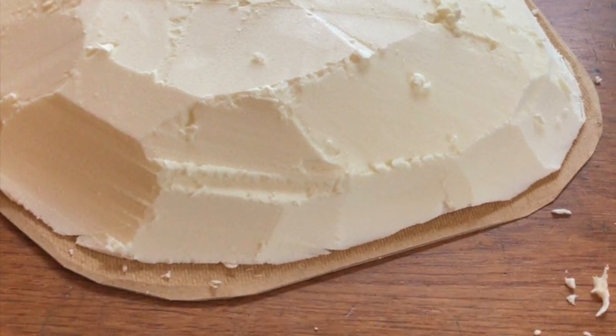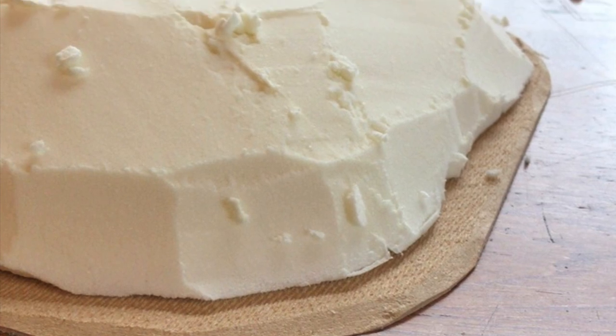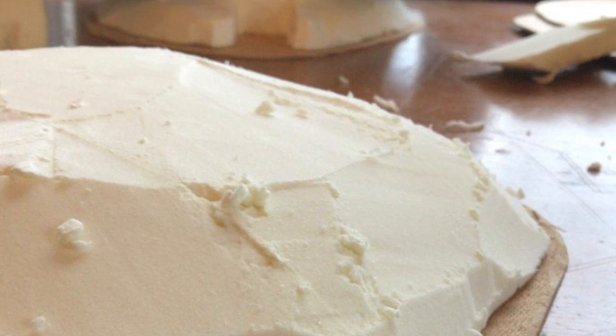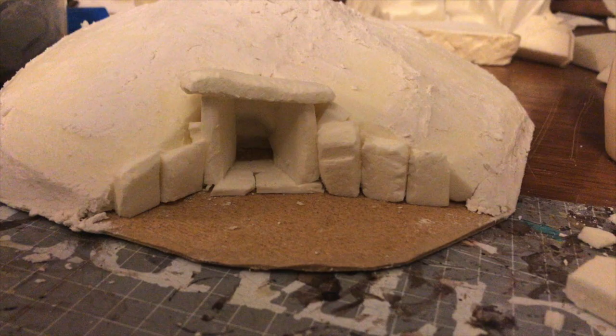Any old all-purpose filler — poly filler, whatever — get it from the supermarket and just spread it on like you're buttering toast. Buttering very thickly — I wouldn't recommend buttering toast like that. But smooth out the ridges between the levels, smooth out the sharp cuts from your knife, and just try and get it looking as hilly as possible.